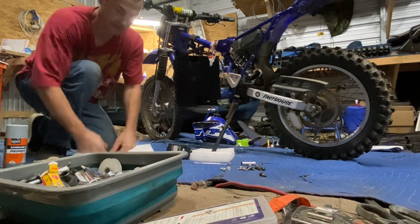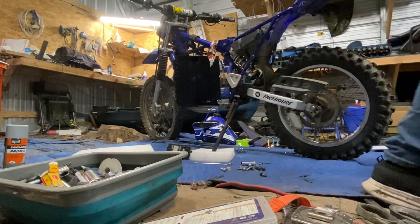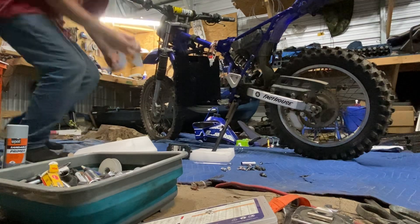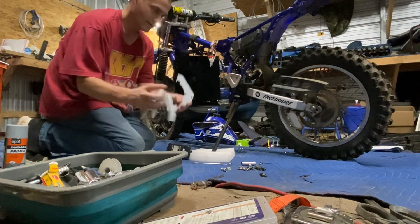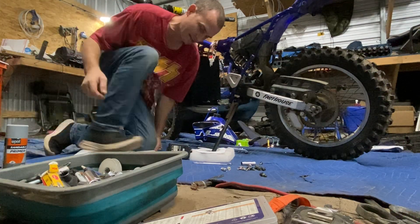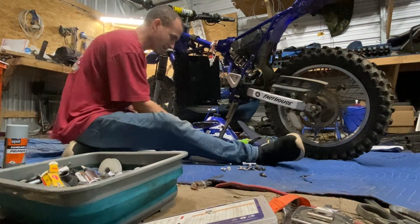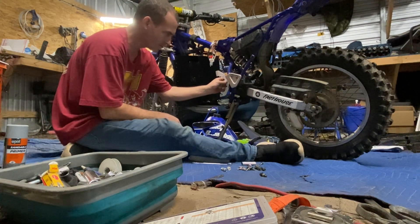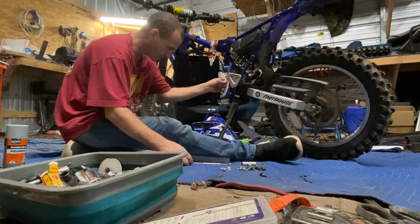I'm going to start bolting some more stuff in so I can drop the motor in after I get the motor mounts in. I did all the motor mounts white so they'd be very visible — you can see them really well. I like to make things stand out when I build stuff. This one goes over here and bolts in at the end of the bracket.